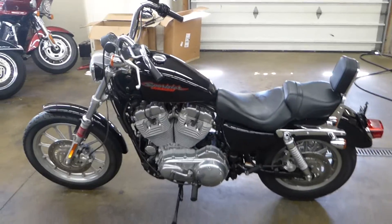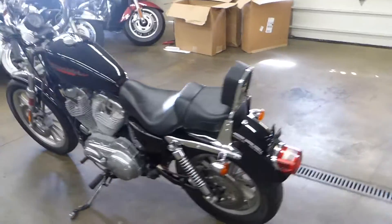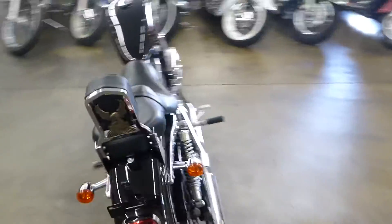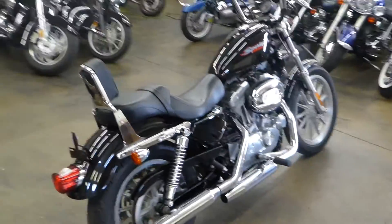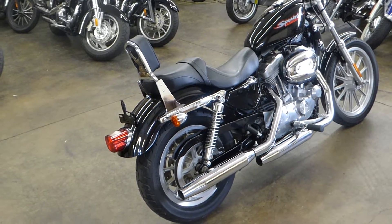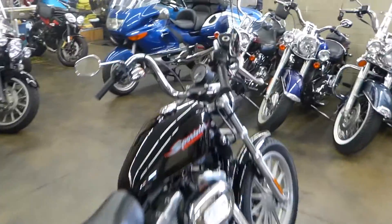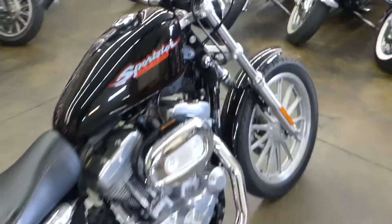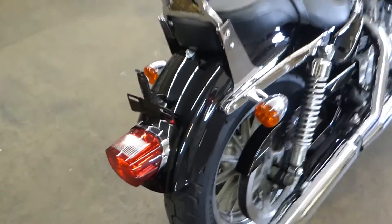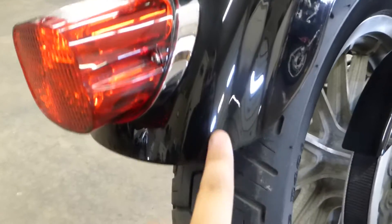Super clean bike. In '07 they had the 5-speed transmission — I don't know if that's standard the whole way up, but I think they still have the 5-speed in them. This thing's got the stock pipes. It's the Vivid Black, great universal color. It's got these super cool handlebars. Just a super clean looking bike. So this is the walk-around video — I'll start here on the back and we'll kind of see if there's anything I can point out.